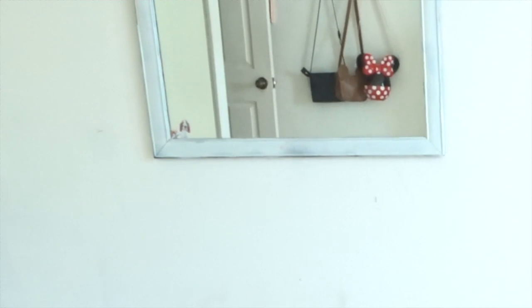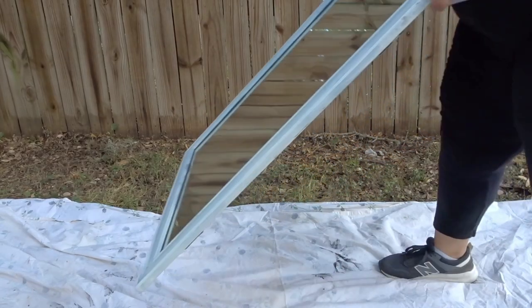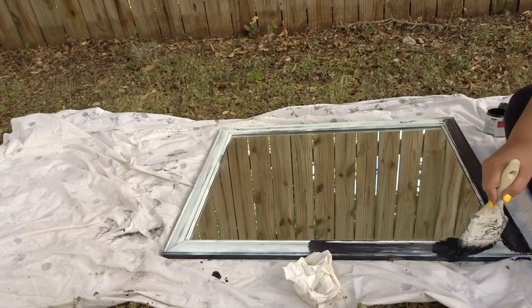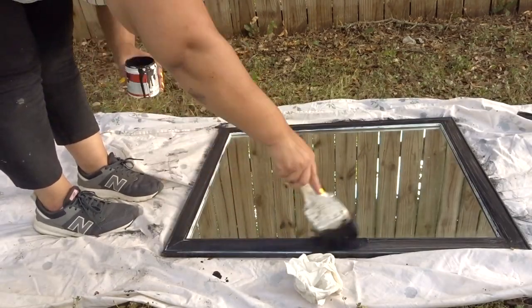The second piece of furniture that I also flipped was a mirror that I've had in my possession for about five years now. I just gave it a coat of some black paint and it came out really nice. So there's that item for you.